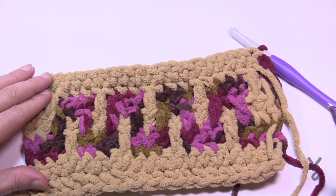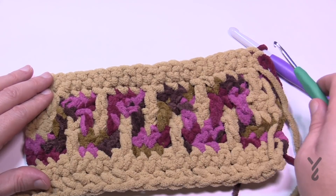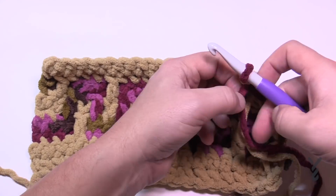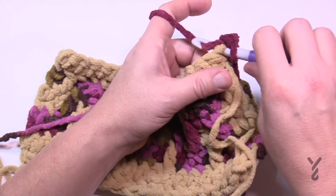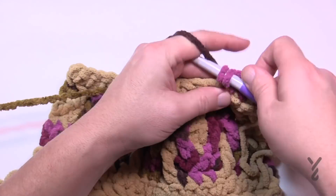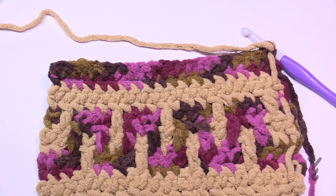Row eight is done — seven and eight are completed. Rows nine and ten don't need a diagram visit — it's just one single crochet in each stitch. Using the Plum color, go across one single in each and then one single coming back. Make sure you chain one as you begin each row. Chain up one, one single crochet in each stitch, then turn, chain one and one single in each. I'll see you at the end of row ten.